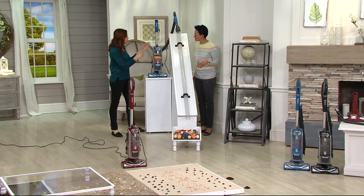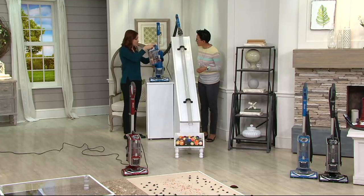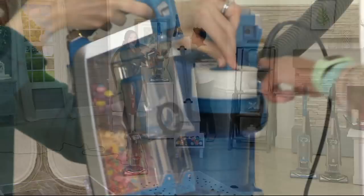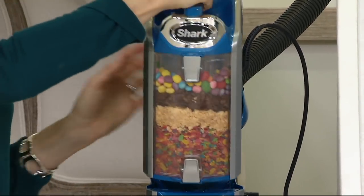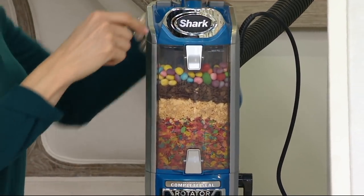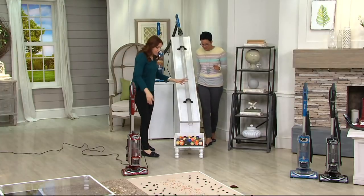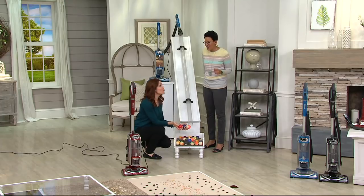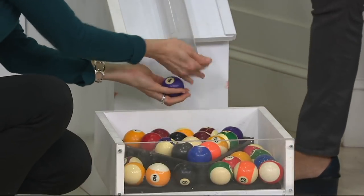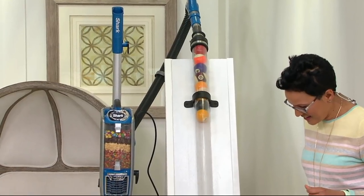This is a full canister — so easy to maintain, never any bags. This is your washable filter — pop it out, wash it, once a month, no big deal. Even when it's full, we're going to show you that we don't lose suction. I've got two racks of billiard bottles in here because this is our most powerful vacuum — even at 12 pounds, more powerful than any of our other uprights.